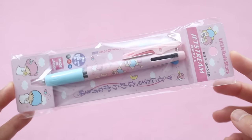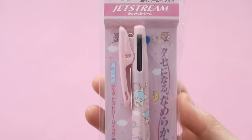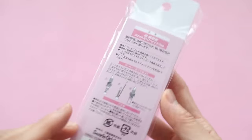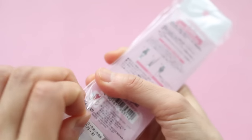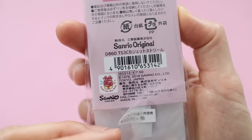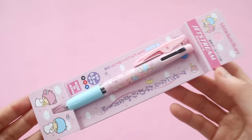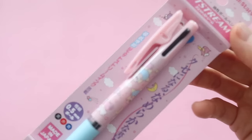I really like these tricolor pens and I love Little Twin Stars, so of course I had to get this one. This is just a regular ballpoint pen and it was kind of pricey, but because I tend to use these a lot for work, I just decided to get it. I have a Frixion ball tricolor pen and also the Zebra Sarasa tricolor pen. Those ones both have gel ink, but I just love this design so I decided to go for it.